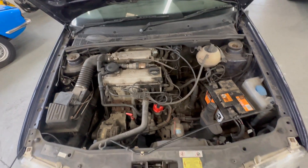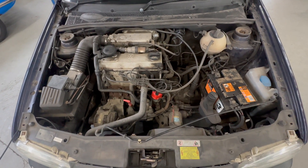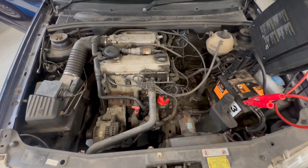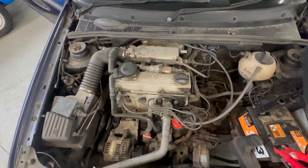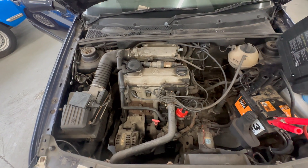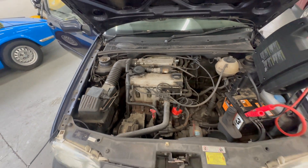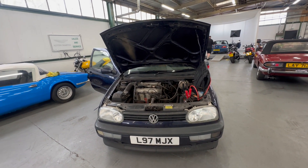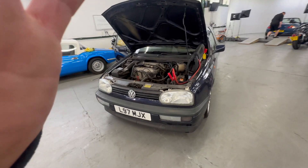Two-litre petrol in there. James is going to fire it up for us. You'll see we've got the booster pack on there as the battery was flat. Jim will fire it up.